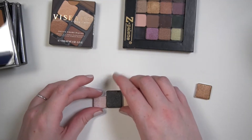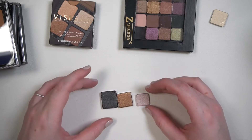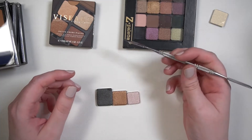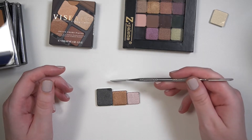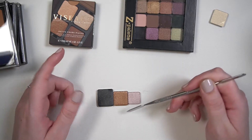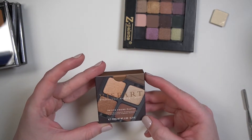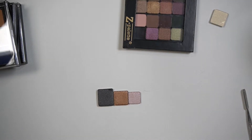So here you can see a metal spatula that's sometimes helpful with depotting. This is the Petite Pro, this is the Theory, and that is the Petite Four — definitely a different pan size. The Petite Four has a net weight of six grams.